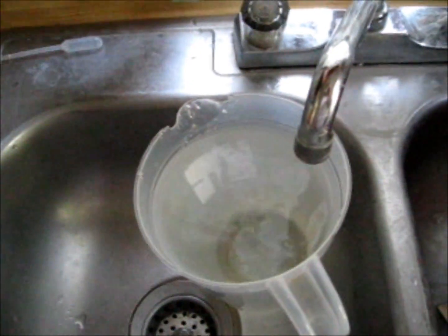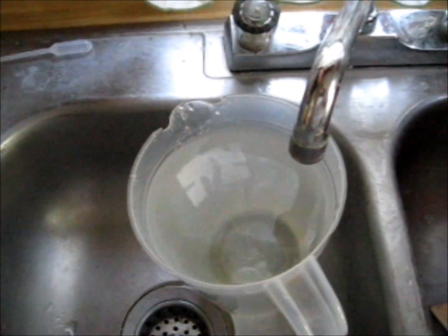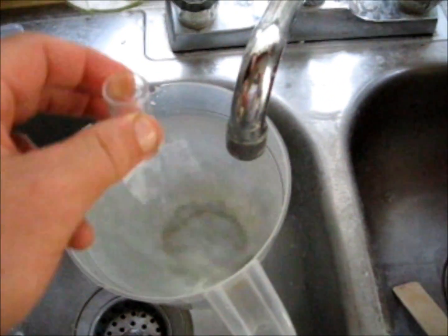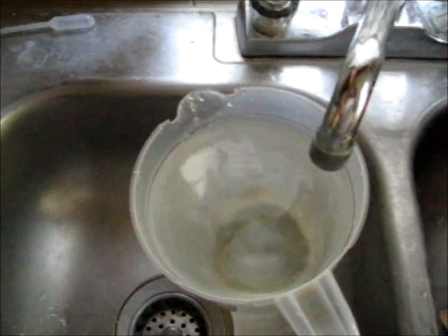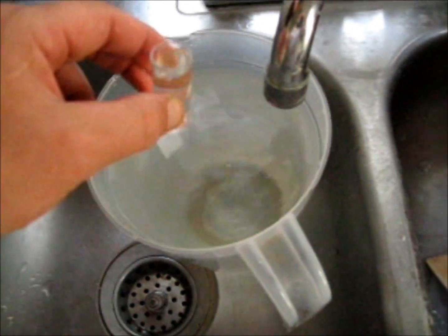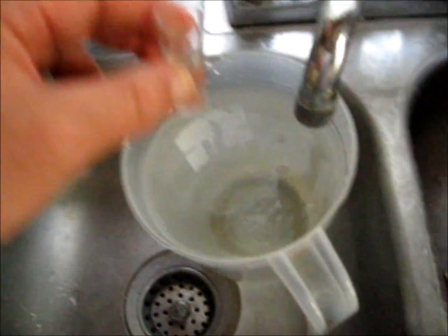What you want to do is test this water to see what its pH is. Put it in the water, clean it out, dump it out, then take a sample. You don't want a contaminated pH. About halfway will do it.